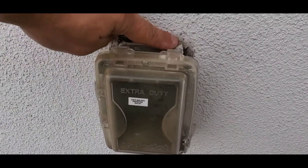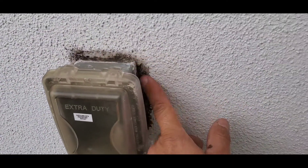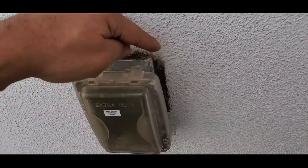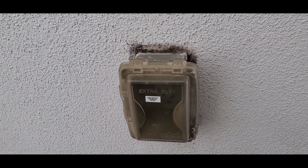This sealant over time will need to be replaced as it will degrade, so this is considered maintenance and it's something to keep an eye on over time with your exterior outlets.